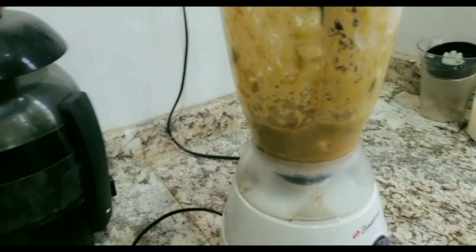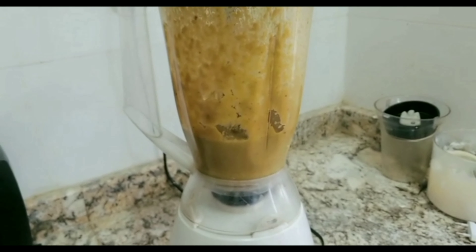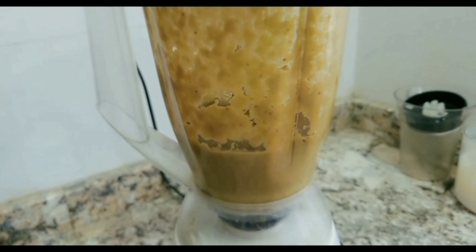When you are blending it, please you have to blend it very well so that it will be very smooth. You don't want to see any particles on your hair, so you have to blend it very smooth.